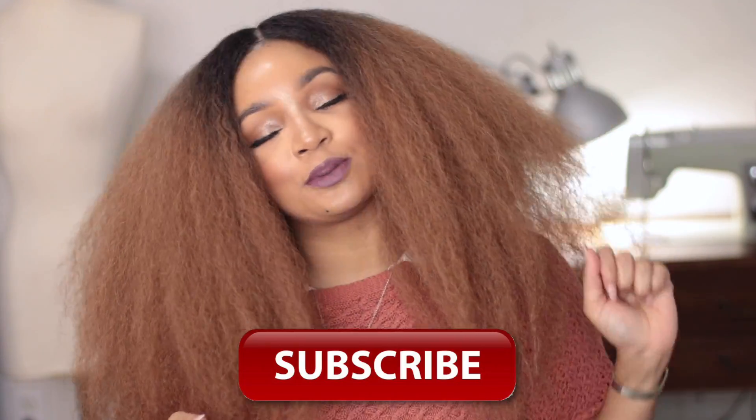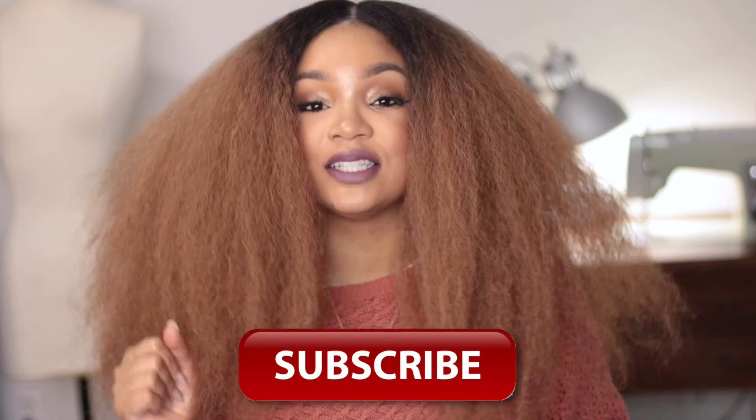Hello beautiful people, Linky here! Happy New Year. Being that we are still in January and everything is super cold, I wanted to do a tips video on layering your pieces. If you guys are new here, welcome — go ahead and join the family by hitting that subscribe button and let's get right into the video.